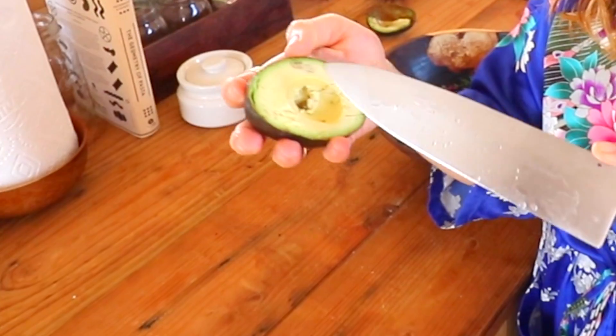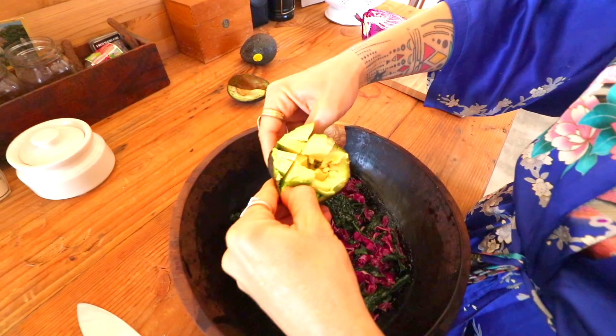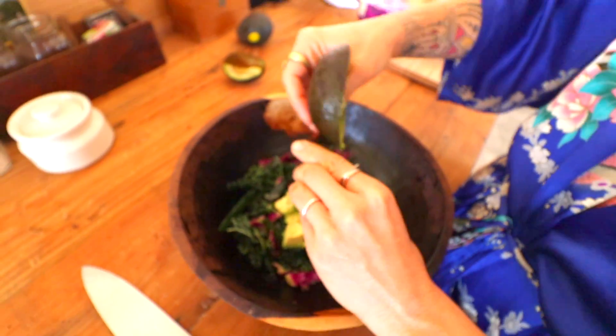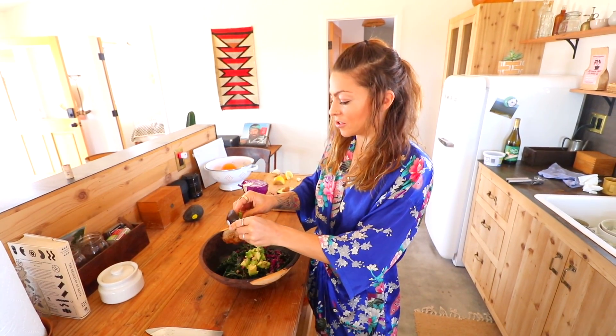Now I take my avocado and I draw lines in it — a nice little geometric pattern, little hash checks. Now you stick your fingers in here and you pop those little squares out and put them on your salad. Avocado is especially mushy — big chunks of avocado. Lick your fingers. If you're the only one eating the salad you don't need to wash your hands again, but if you're serving this to other people, you probably shouldn't lick your fingers.